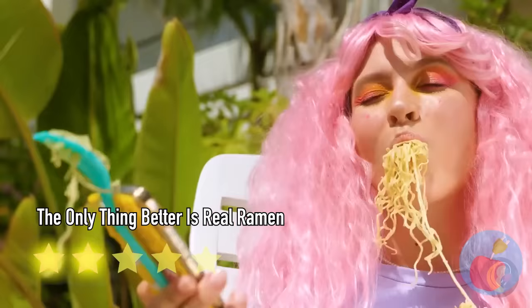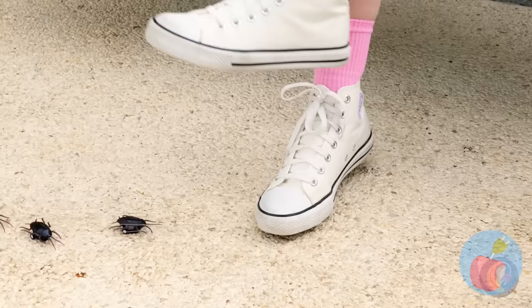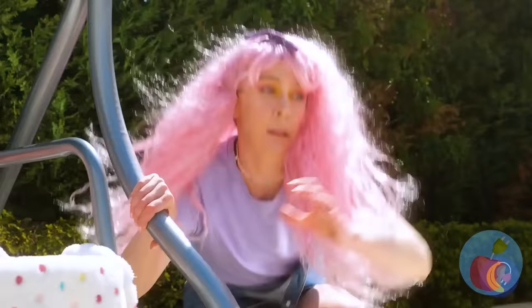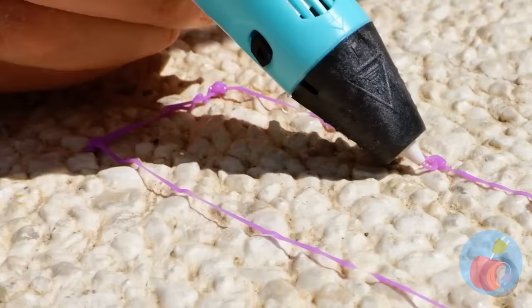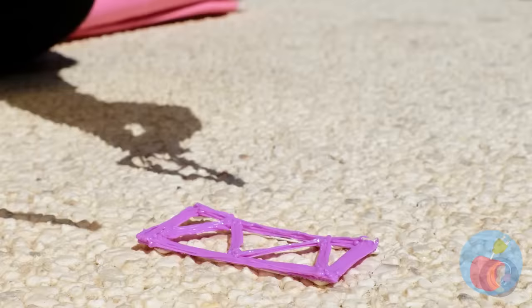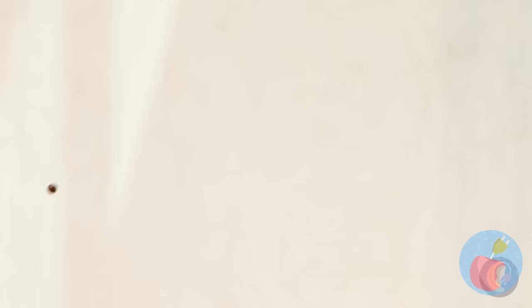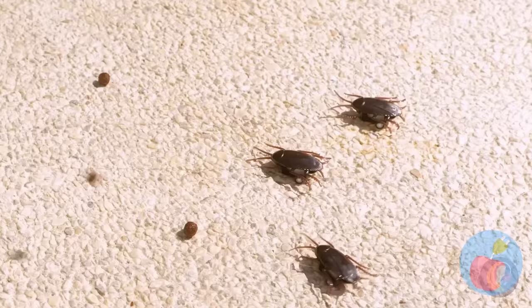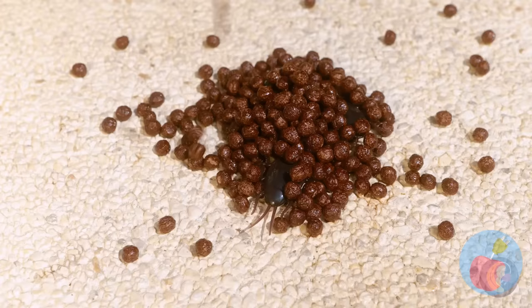Nature is all fun and games until you remember that's where bugs live. Run! I'd reach for bug repellent, but let's see what she draws up. Let's start with triangles within triangles. It's starting to look like a little catapult. Time to bring out our secret weapon. Flee for your lives — it's raining deliciousness! And she's got plenty of ammo. She must buy cereal in bulk.